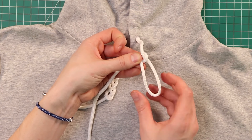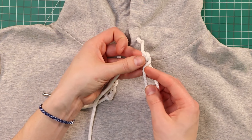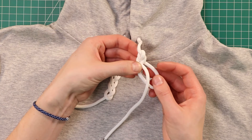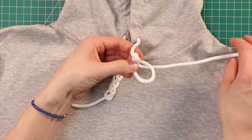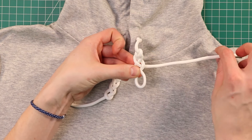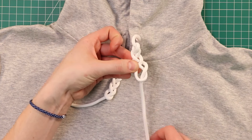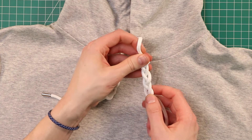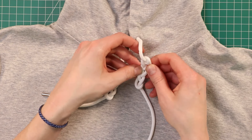Then we'll take our loop here and do a half twist to the left. We're going to bring our other cord down through the middle again, over to the right, and then do a half twist to the right. Bring it through one more time, and then we've got our three strand braid. Might have to fix it a little bit to get everything even.